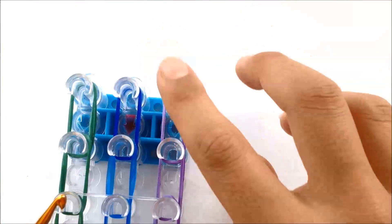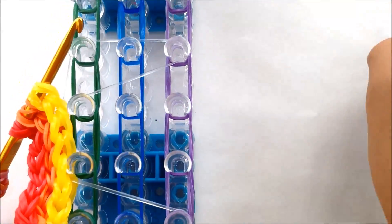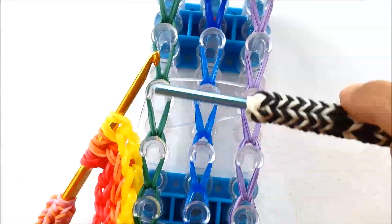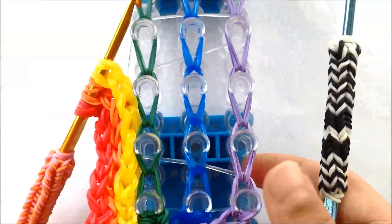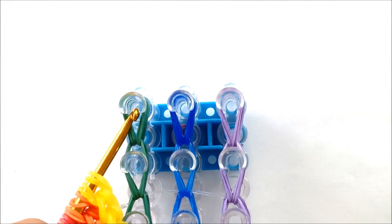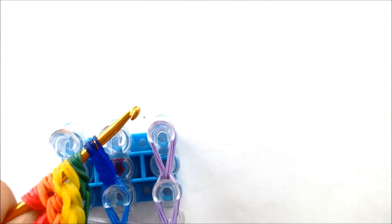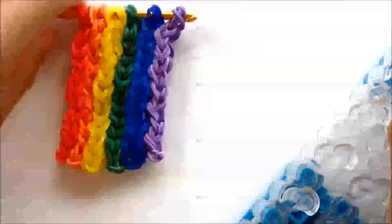Hook up to the top of the loom right there and then put the green, blue, and purple on your holding hook. Take off all the bands up to here and then put these ones on your holding hook. Put the hook under that and take it out like that — do the same with the rest. Now take off the rest. There's the rainbow part.